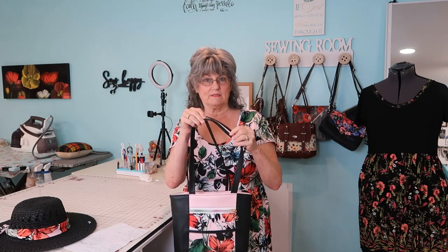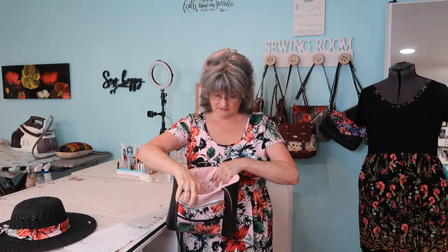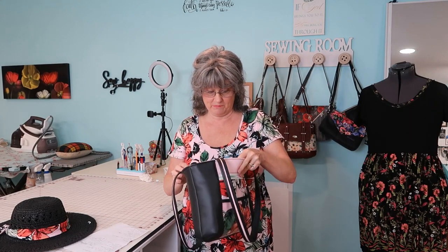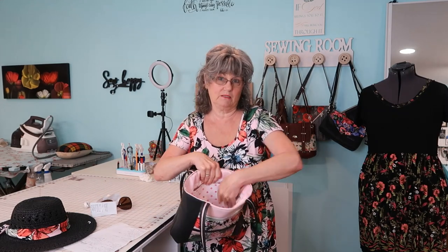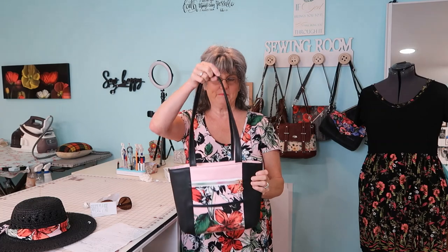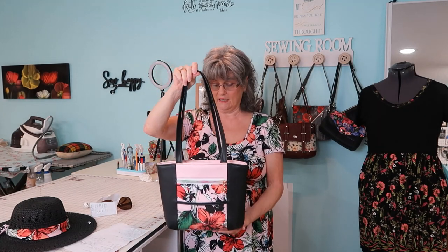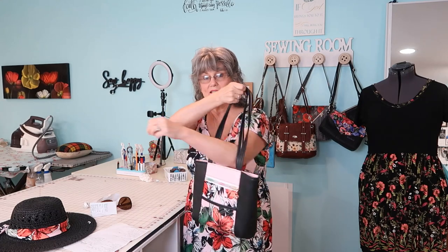I spiced up the sleeves a little bit by doing a peek-a-boo pink and black. The bag has two slip pockets on the inside - you could easily make them zip pockets if you want. There's plenty of room for this size bag for me. This is such an easy, easy pattern. There are several tutorials to go with it. You could make this tote in a day, and it's free. Use what you have around the house - scraps - and hardly any hardware: one zipper and one zipper pull, plus some interfacing.